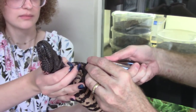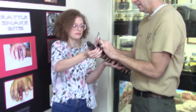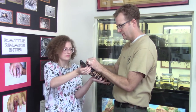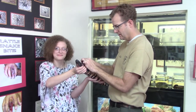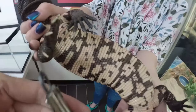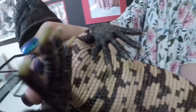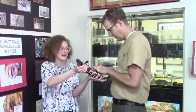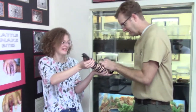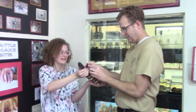It's usually his front claws I have to worry about. There we go, we got one done. You're fine, you're doing good. All right, good job — you did it. He's all ready to go.